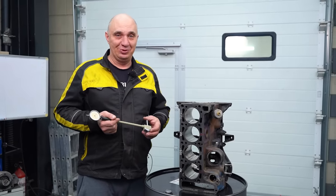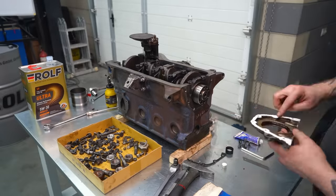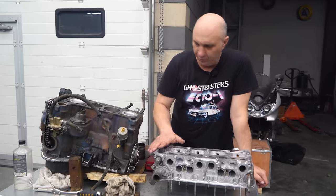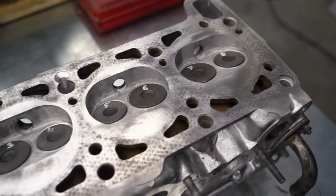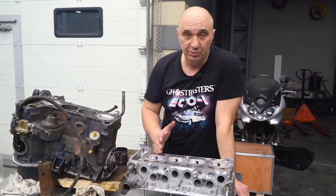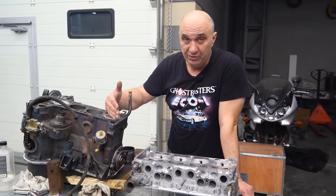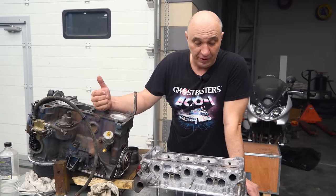We have prepared the block, now let's put together an engine, get it to start, and decide where to go from there. Here's the situation guys: we've got the bored-out block, a new set of pistons, it's all nice and clean. As for the cylinder head, we've done a valve job and everything fits. We are going to be installing new spark plugs so that after the engine runs for a bit, we can look at how much carbon gets deposited on them. I do expect the cylinders with different wall finish to operate and behave differently — we need to be able to see that somehow.